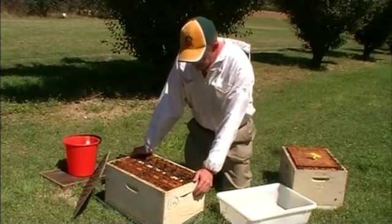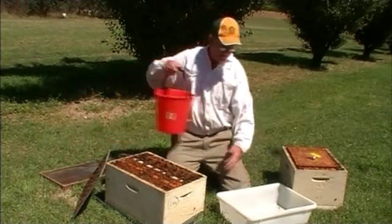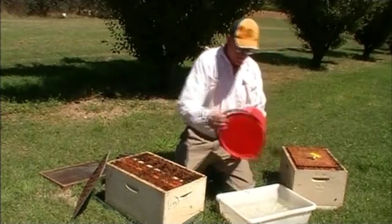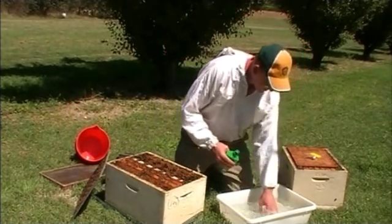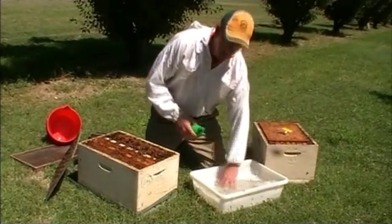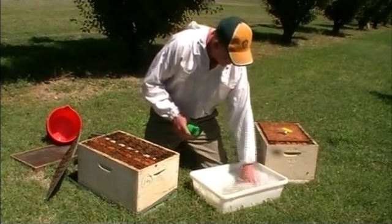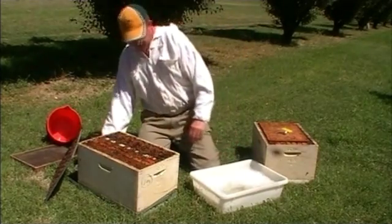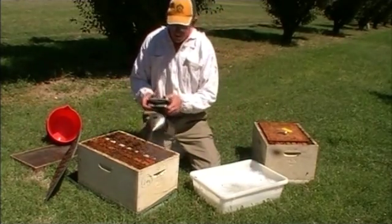So if I'm going to use soapy water to kill my bees, just get a tub, put some water in it, some dish washing liquid — not too much, just the same as you're doing the dishes at home, which I'm sure you all diligently do. So that's nice and soapy now. The bees, as soon as they hit that water, essentially die.